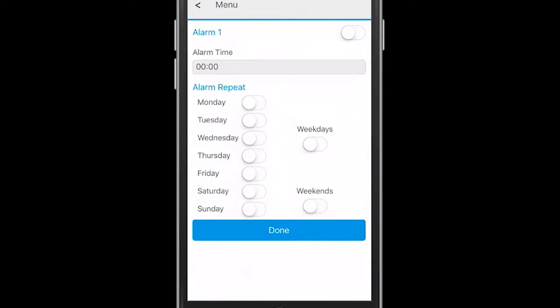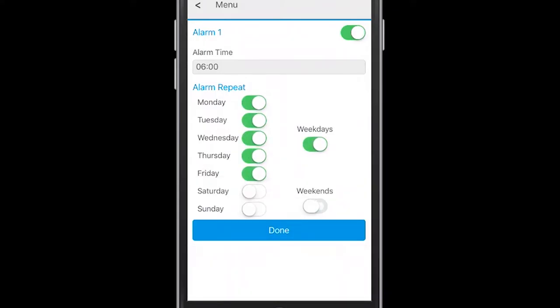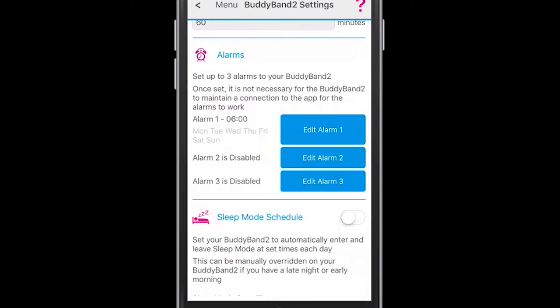For setting alarms, you can have a variety of ways in which you set these. You select alarm one on the right-hand side and then you can choose which days, or blanket it for weekdays or the whole week. Again, you have to provide the time in a 24-hour clock.